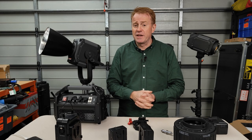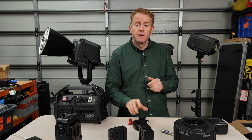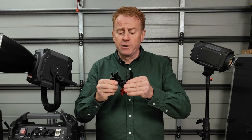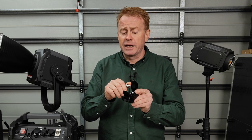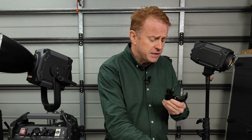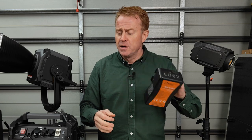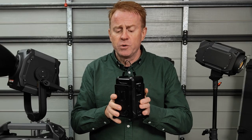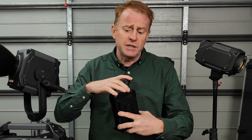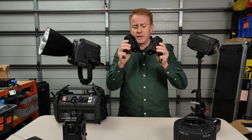Hi everybody and thank you again for watching another episode of Gaffering Gear. In today's episode we're going to look at a whole stack of stuff from Kame TV. We're going to start off with this clamp which has loads of rigging points for your spigots, small lights and articulated arms, but it also has secure mounting for a V-mount battery. We're also going to take a look at this compact 48 volt power station which runs off dual V-mount batteries, as well as some of their compact V-mount batteries.